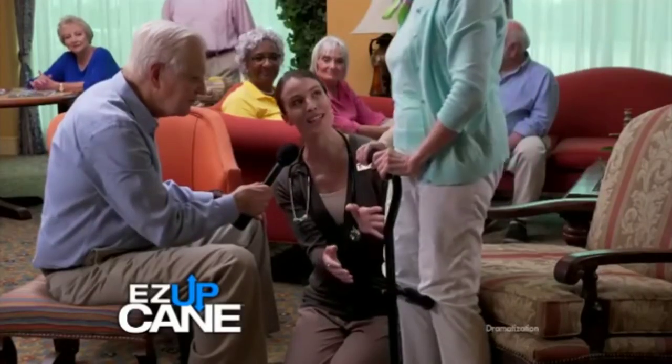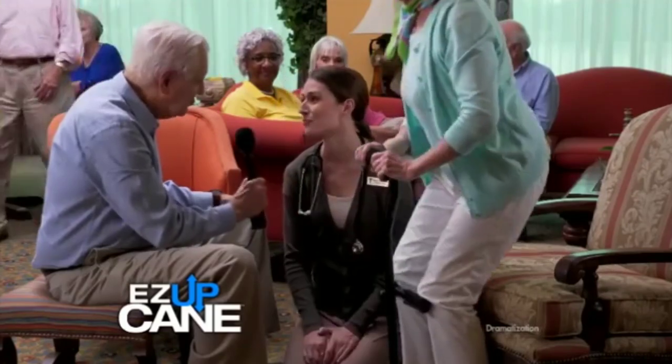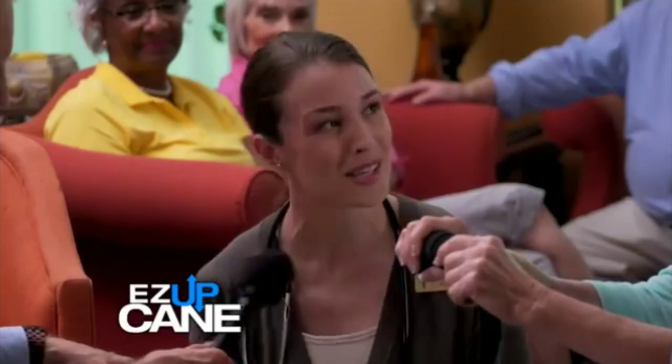The Easy Up Cane promotes a proper standing position and biomechanics. Would you recommend it? Absolutely. I've had patients who couldn't get up without my help and now they can do it on their own.